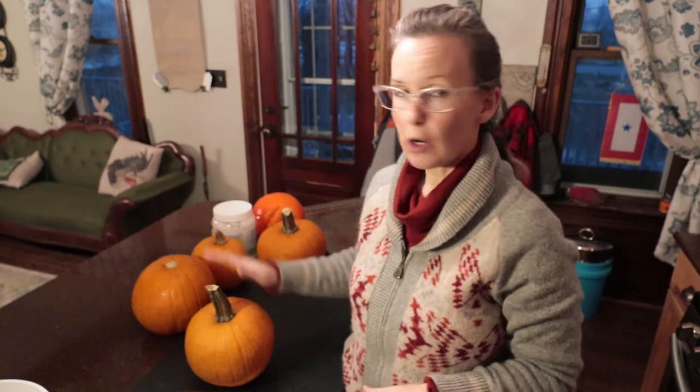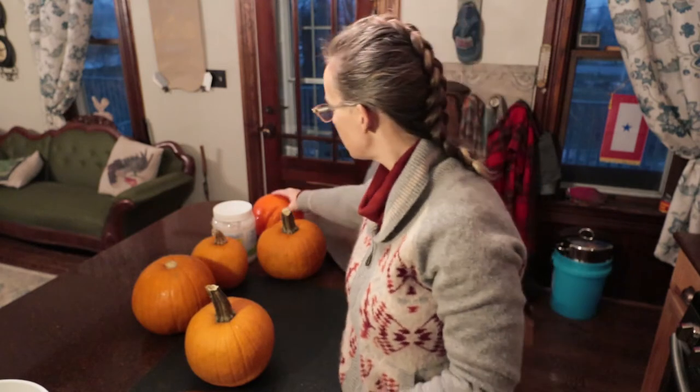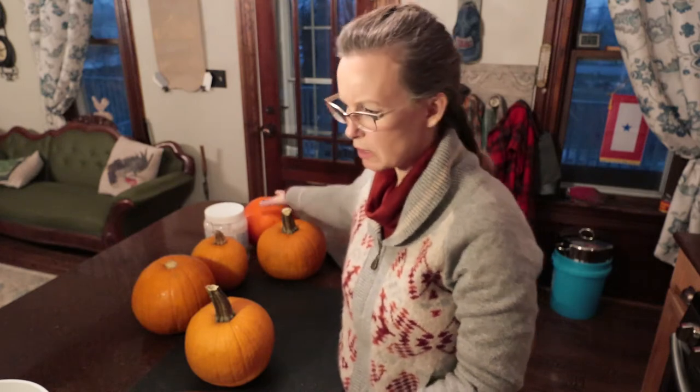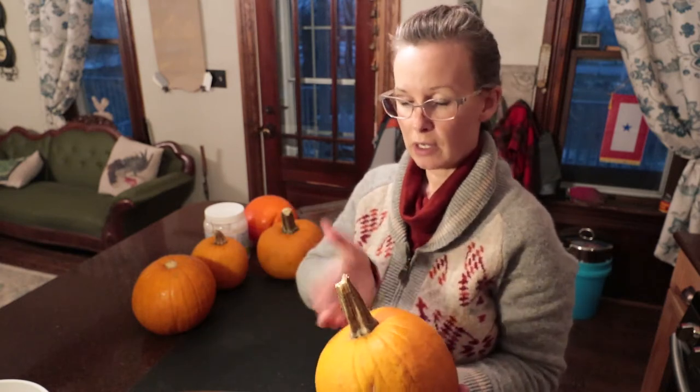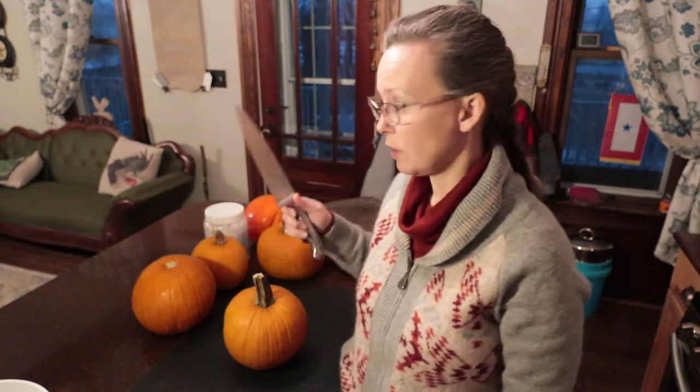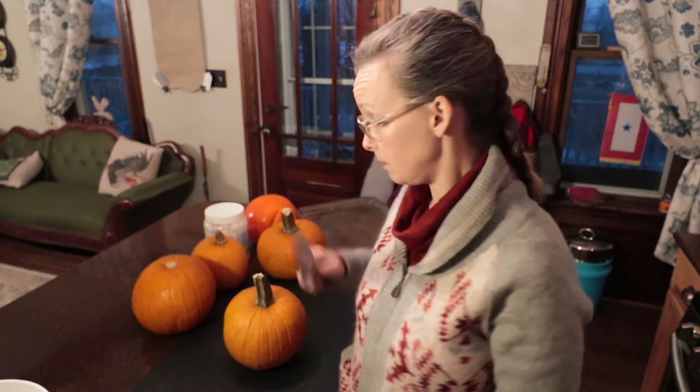I have four pie pumpkins. This one I don't know if it's going to be okay — it's been sitting outside and it feels a little squishy, so we're going to check together. Basically what you want to do is get yourself a cutting board, take the top off, slice it in half, pull the guts out. We'll feed that to the chickens and the goats, or you could clean your seeds and roast them. Then we're going to cut them in wedges, preheat the oven to 375 degrees, and bake them for about an hour. Let's get chopping!